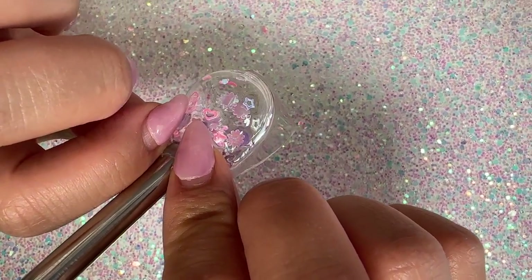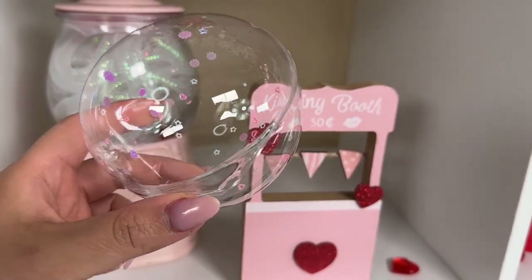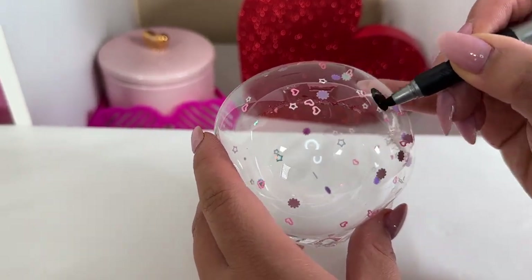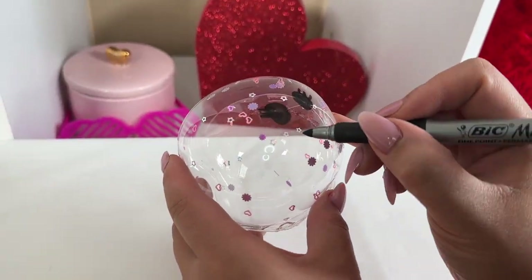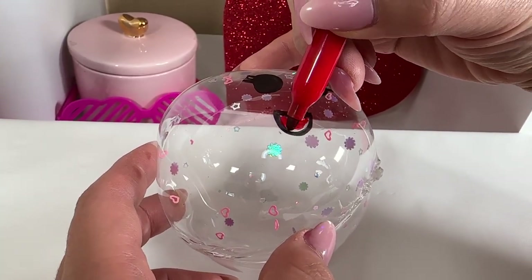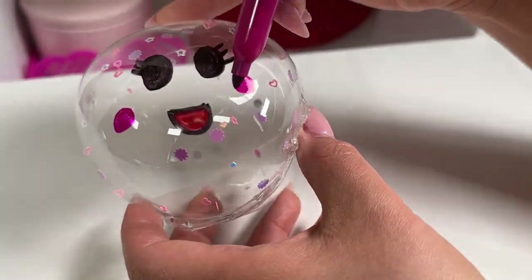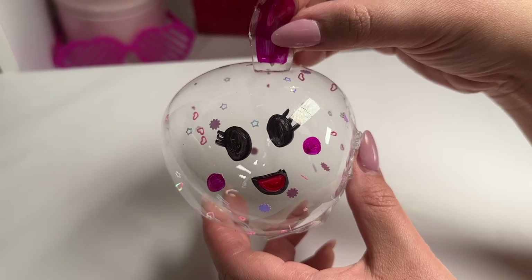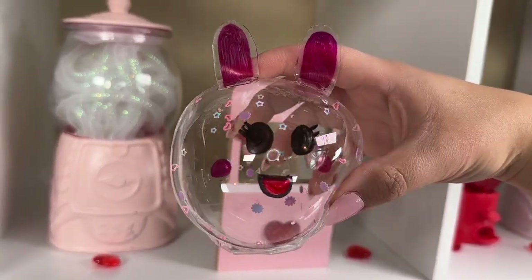Now I'm going to blow into the straw as carefully as I can — remember it could be hot. And there I have it, my very own nano tape bubble squishy! I'm going to give it a face, some eyelashes, a cute little mouth, and I think I'm going to add blush to this one. Let's add the ears — and if you guessed bunny earlier, good job!